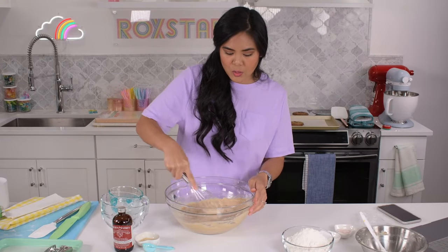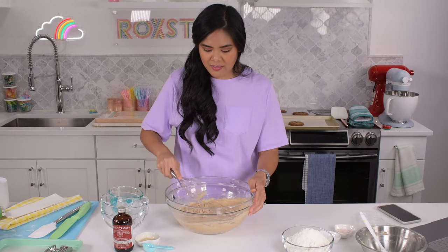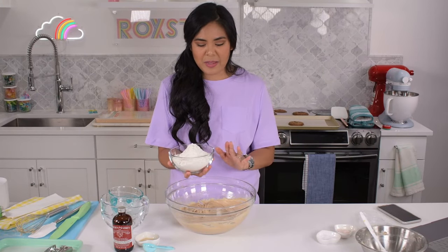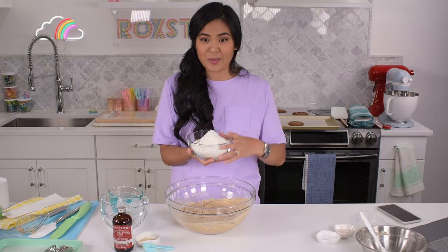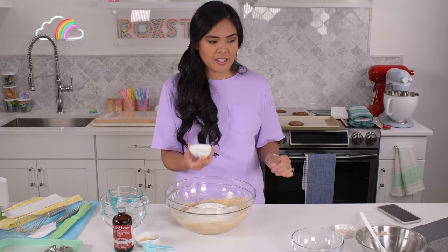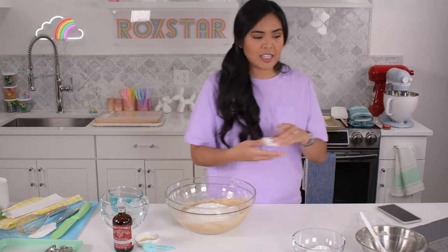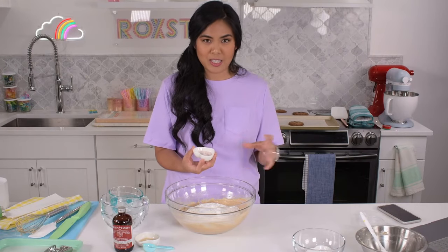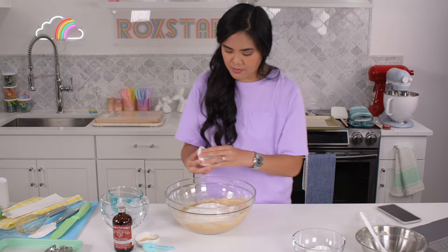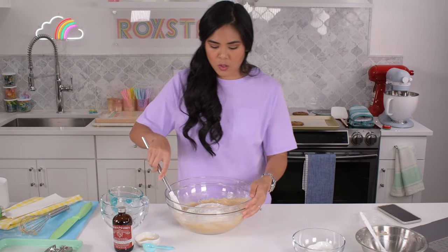Moving on from there, I'm going to switch over to a spatula to get the big chunks. This is full-on batter time — we're adding all-purpose flour, sifted with a whisk. Two cups of all-purpose flour and two teaspoons of baking soda, also whisked together. Then Claire uses Diamond Crystal salt — it's a more chunky salt — two teaspoons. I use pink Himalayan salt. We're going to fold everything in.